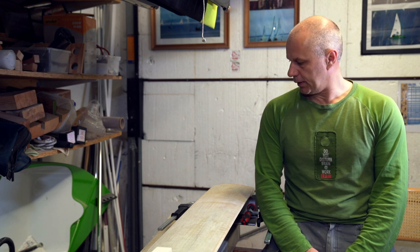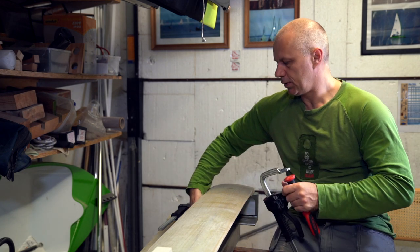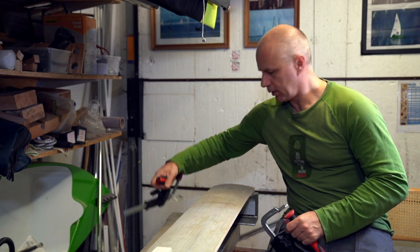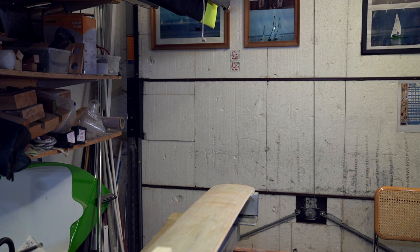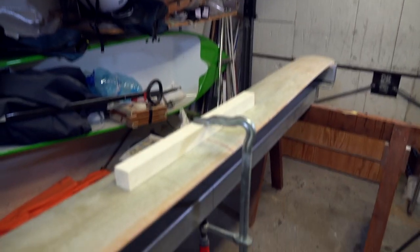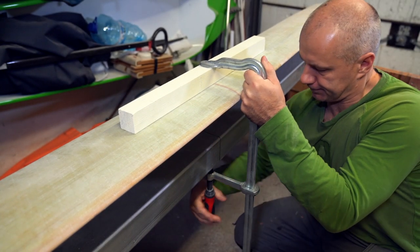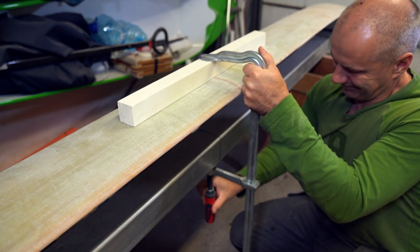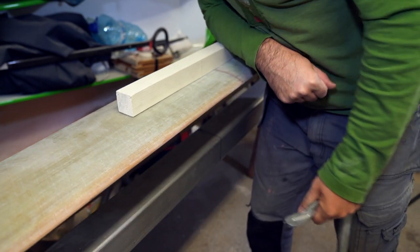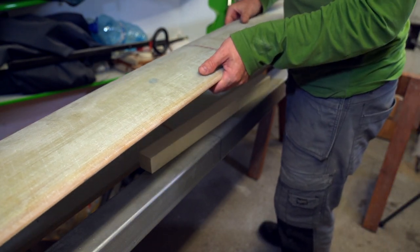About an hour has passed and it's time to remove the plank from the jig and see the final result. We remove the clamps on both sides - that's pretty easy. I already did it from the other side and now we remove the center clamp. The bonding process is completed.